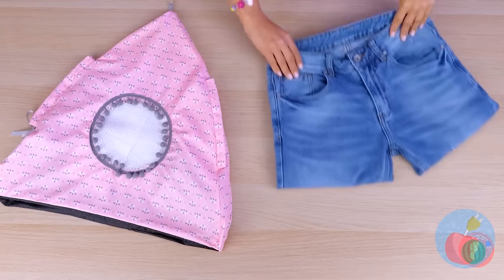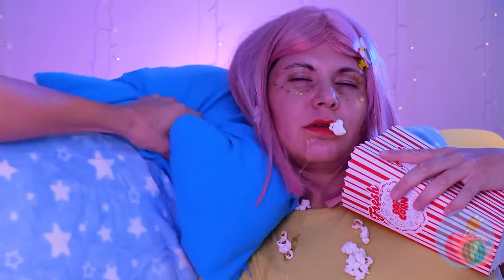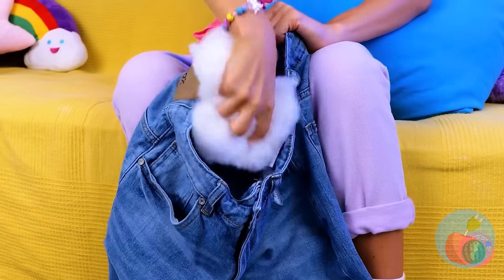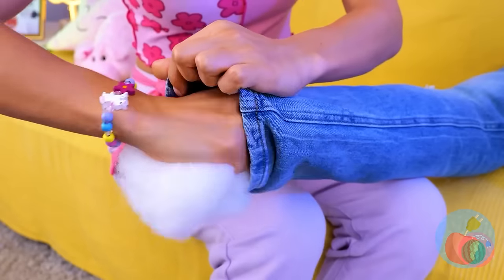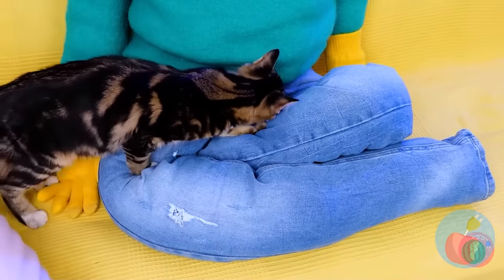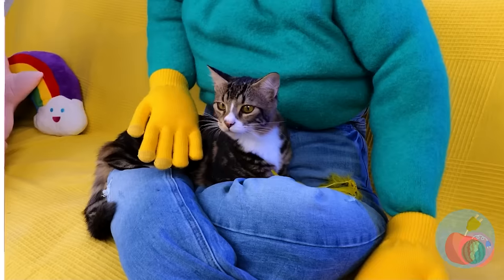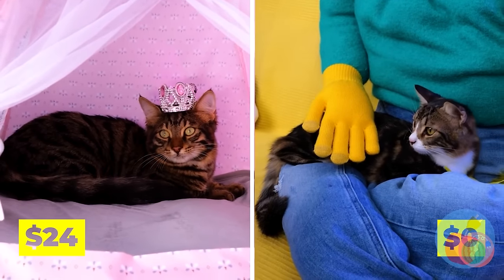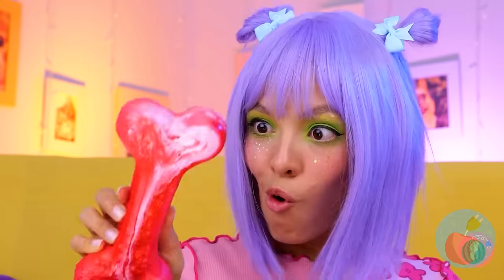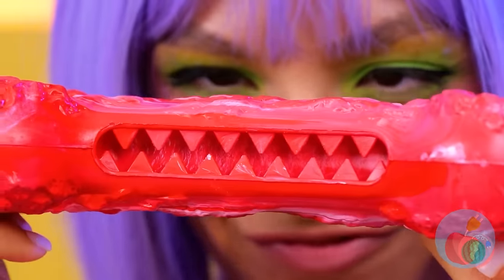Let's see what we can make out of these old jeans. Plenty of leg room, but let's add some stuffing. Now fold it up into a makeshift lap. And it's your cat's rightful throne. It's time for some interactive dog toys. This bone's got some teeth - add kibble.